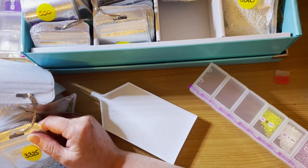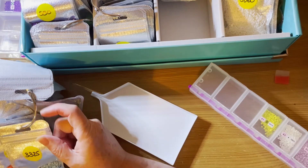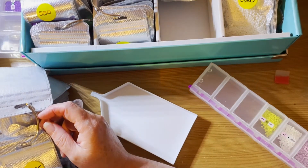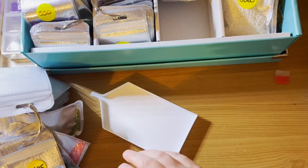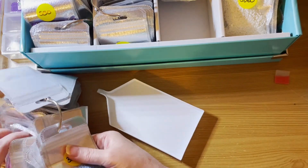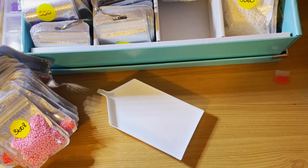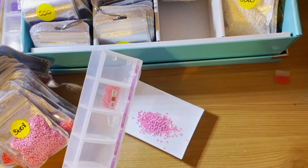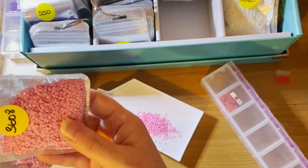I'm trying to think if I've seen anyone iron a double-sided adhesive canvas. Not too sure. Right, we're almost there. 3608 — found it straight away. Got tons of it. It's obviously a very popular colour of pink. Look at the size of that bag — I've got almost as many of that as I have 310.